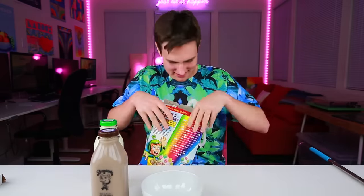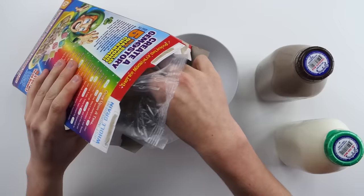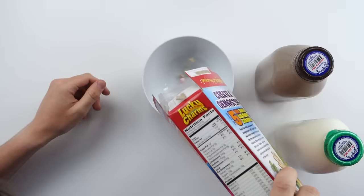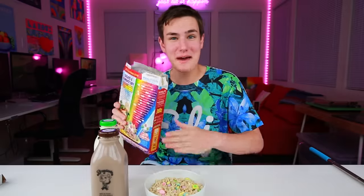Let's go ahead and pour our cereal. I never thought I'd be showing you guys what I'm eating, but 2016, new year, new Keaton. And tell me I'm not the only one — we only eat the marshmallows. Drop a like if you're just one of those kids that only ate the marshmallows. Let's pour it. That's a fat bowl of cereal right there.